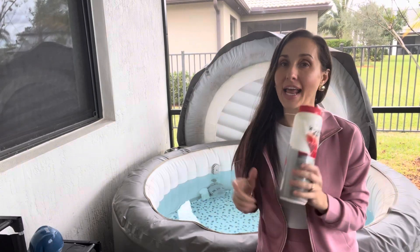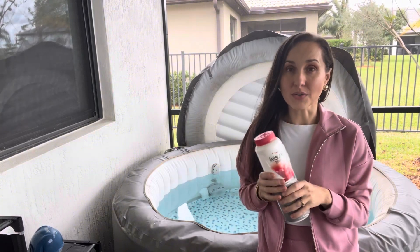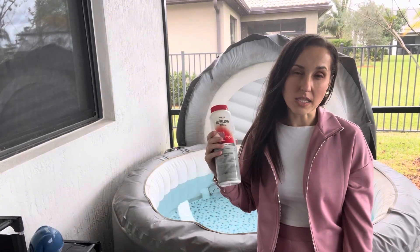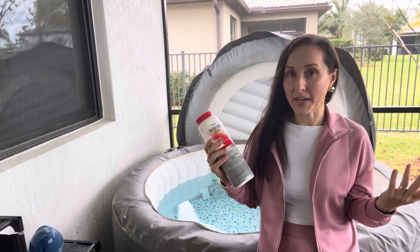No measuring, and every time I get into my hot tub it's fresh, it's clean, and no residue. I do clean out my hot tub and empty it every month, every 45 days, and put new water in it.